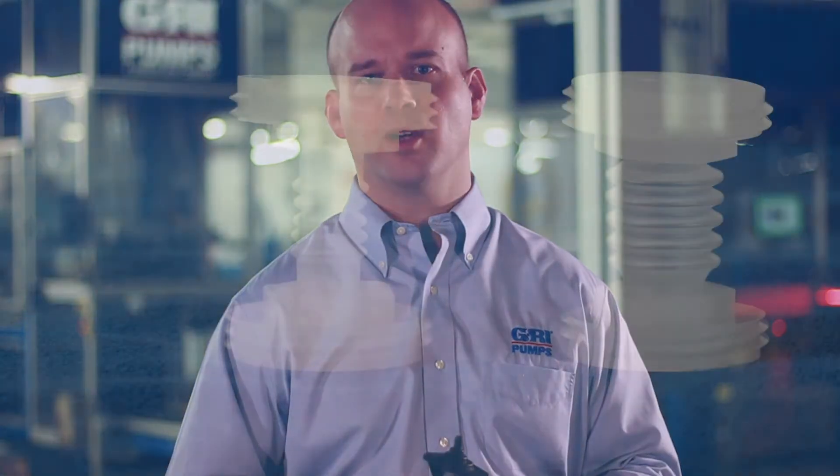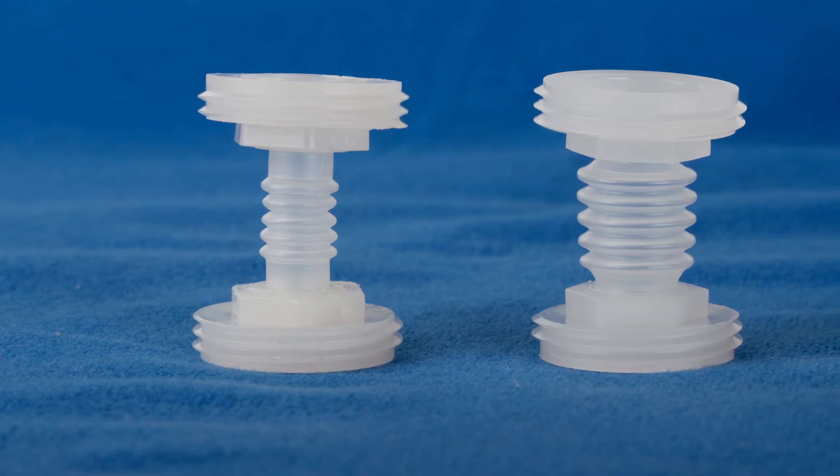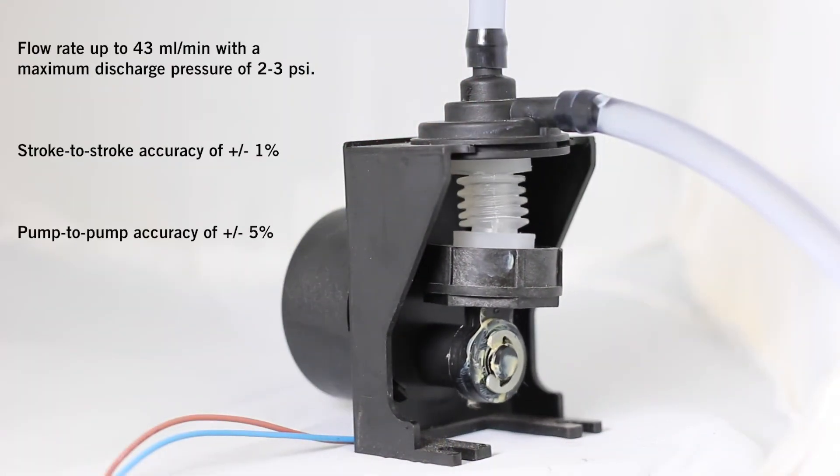Depending on an OEM's application requirements, the dosing pumps are equipped with a 115 or 230 volt AC motor and either a half-inch or three-quarter-inch Bellows module. The size of the Bellows, combined with the RPMs of the motor, offer flow rates from approximately 3 milliliters per minute to 43 milliliters per minute.